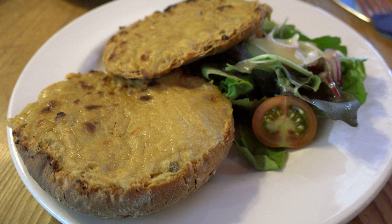Welsh rarebit, spelling based on folk etymology, or Welsh rabbit, is a dish made with a savoury sauce of melted cheese and various other ingredients and served hot, after being poured over slices, or other pieces, of toasted bread. Or the hot cheese sauce may be served in a chafing dish like a fondue, accompanied by sliced, toasted bread.